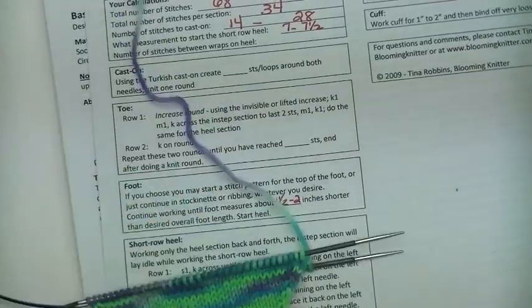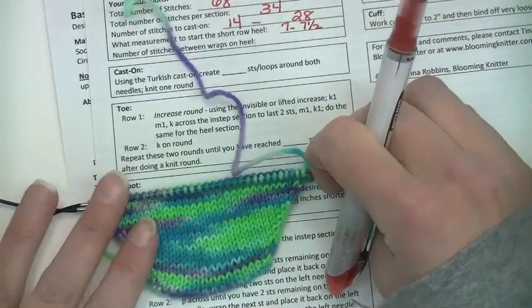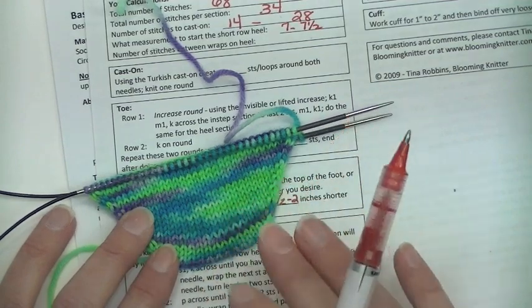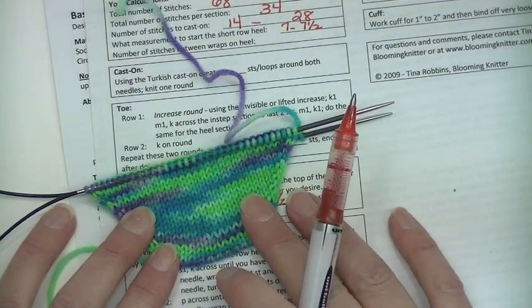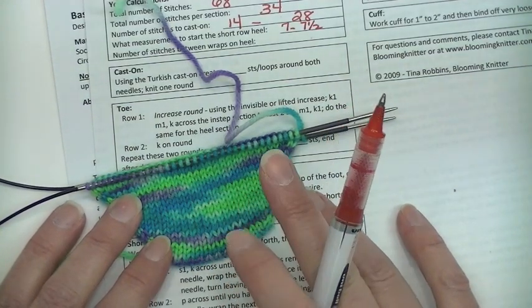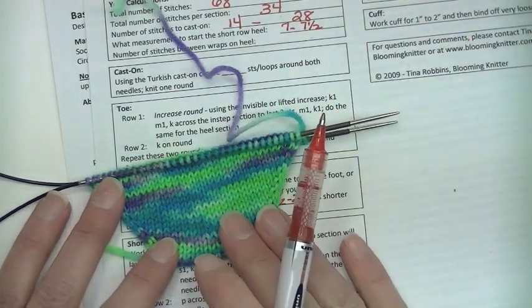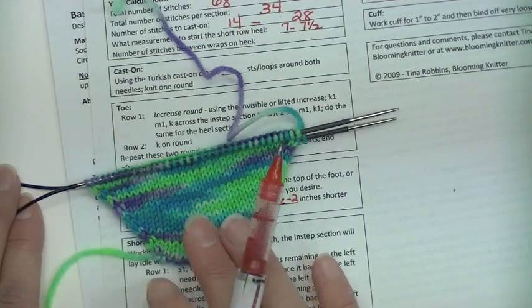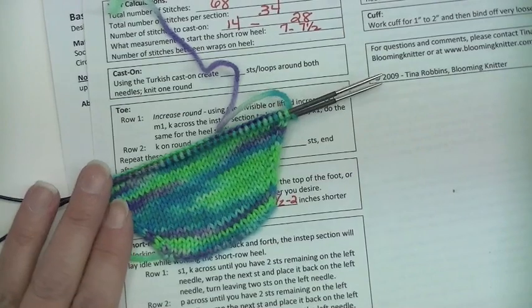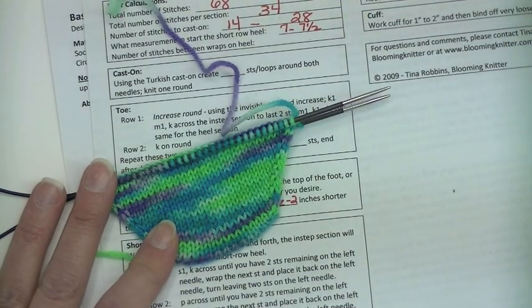So that is the beginning of our sock. Now you have all the information you need to create your toe and then work up your foot. In the next tutorial we will go through how to do the short row heel, and following that, we will go through the leg and then the cast off. I hope you enjoyed this tutorial on how to get your sock started on a toe-up sock with magic loop. Please check back next time for the short row heel. Thanks for watching.